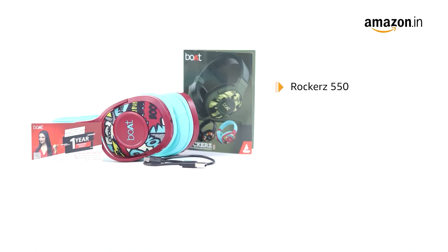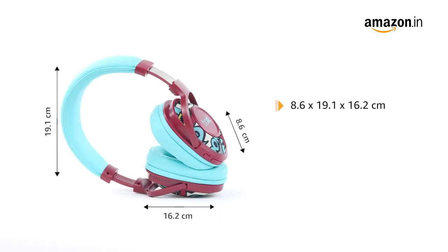The box includes the Rockus 550, a charging cable, a user manual, and a warranty card. It comes with dimensions of 8.6 x 19.1 x 16.2 cm and weighs just 245 grams.